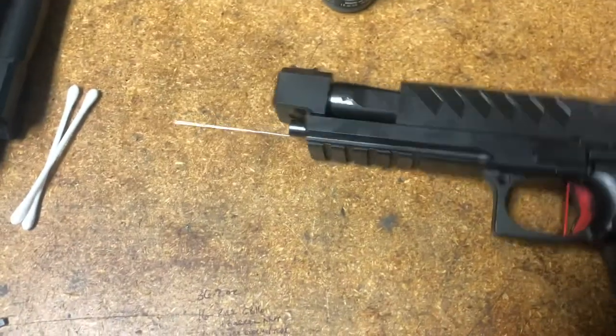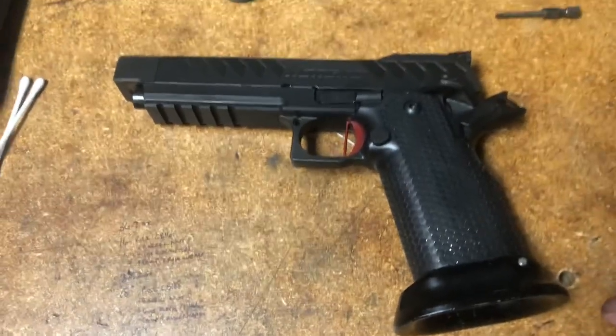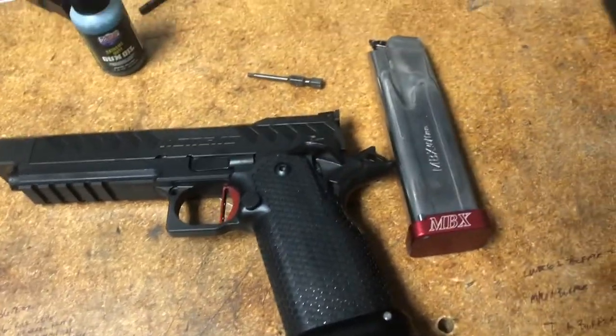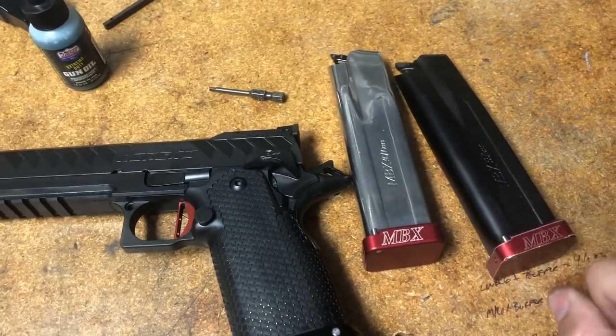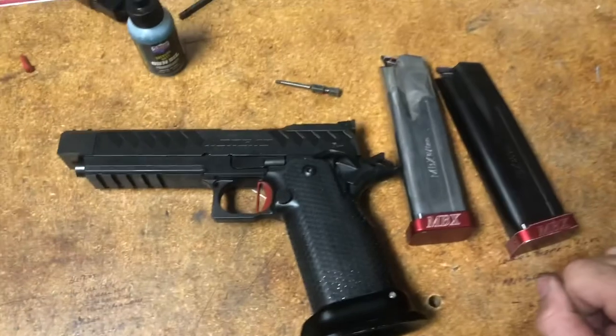The slide stop installed shouldn't take more than a light push to get it to clear. Now all we have to do is pull the slide back to release and we are ready to go to the range. Remember which mags go with which if you're shooting both 9 and .40 — this is one kick-ass little system.